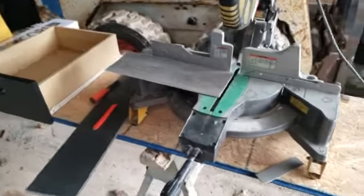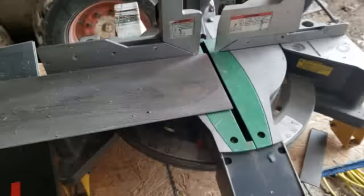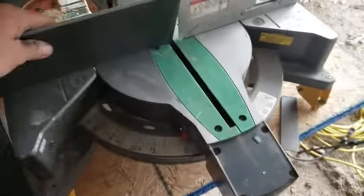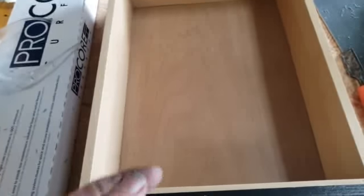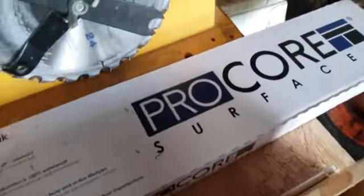Hey, welcome back everybody. Today this is what we're doing, and maybe you might find this useful if you've had problems with the bottom of your cabinets. You know, if the dishes are put back wet you can't really see it — see how rough it is? Because of the water left on them, it eats these up.